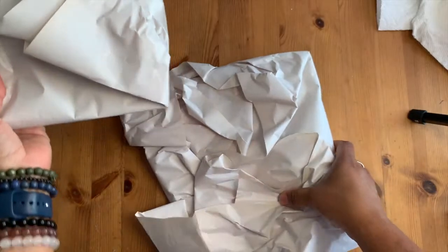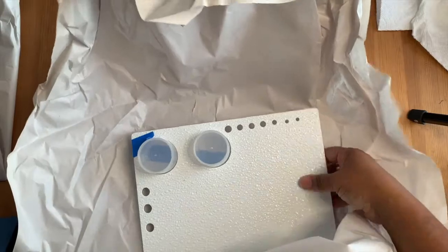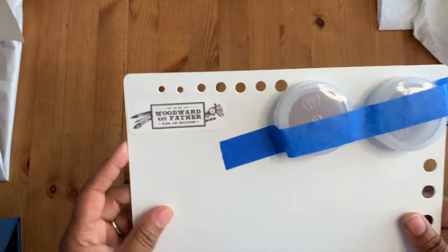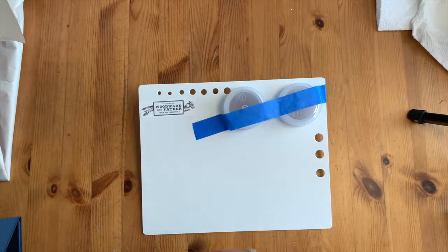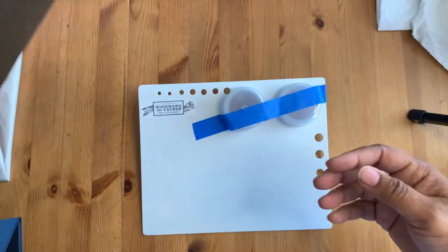I got two of these because I wasn't quite sure of the size. They are portable water sketching boards, which is great because I did a makeshift one using the plastic material they use for yard signs and real estate signs — but it's just plastic.